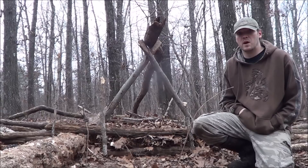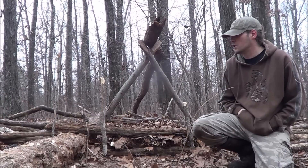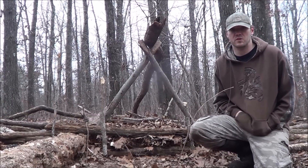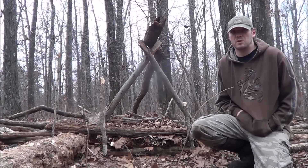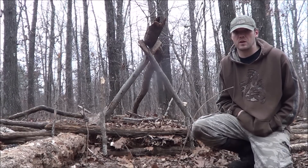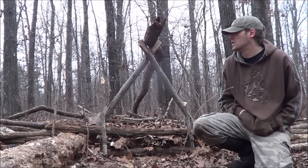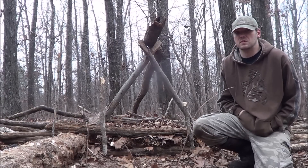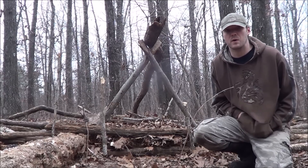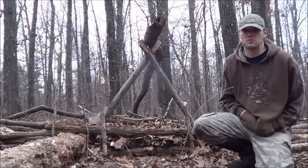You can do this using evergreen boughs or you can just use dead pieces of wood. You're still going to need to make a skeleton frame however you want to do it. I always see people using evergreen boughs, so I'm going to do this a little bit differently — everyone's already done the whole pine boughs and cedar boughs approach.